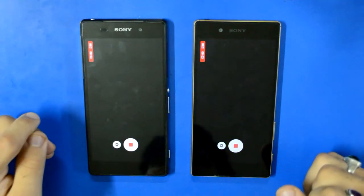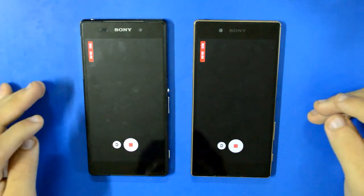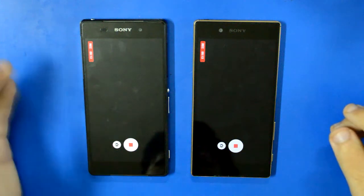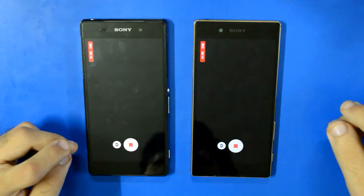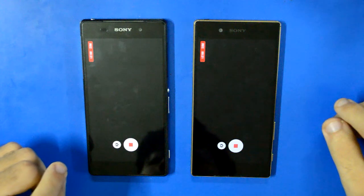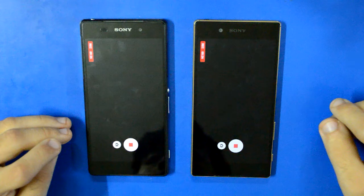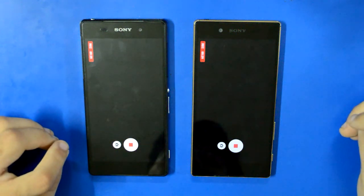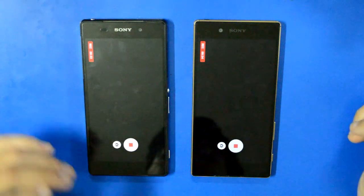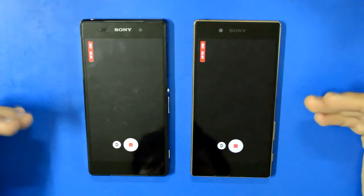I'd like to give a brief overview of the cameras on both devices. The Xperia Z5 has a 23 megapixel sensor and the Xperia Z2 has a 20.7 megapixel sensor. One video I had seen on YouTube suggested that the Xperia Z2 with the Marshmallow update can record over 10 minutes, but let's see how long it actually records 4K, because these devices do tend to heat up.